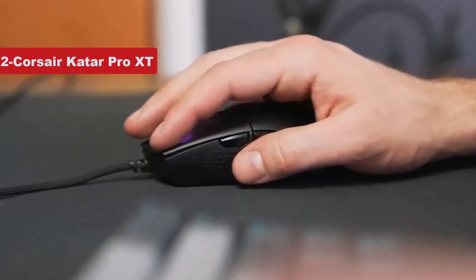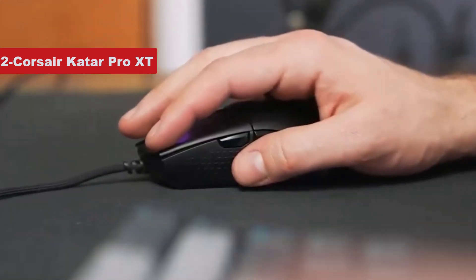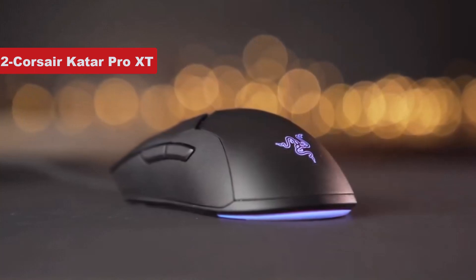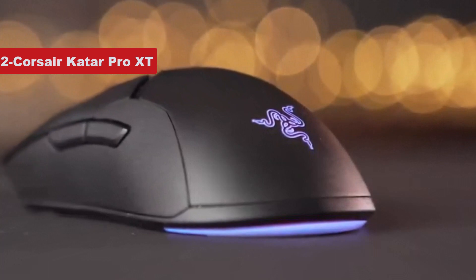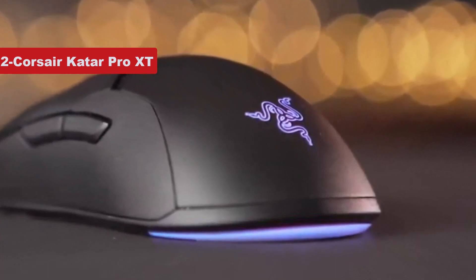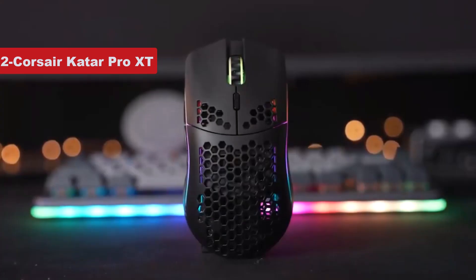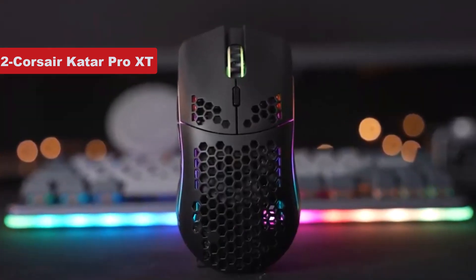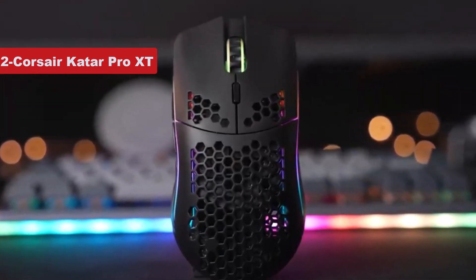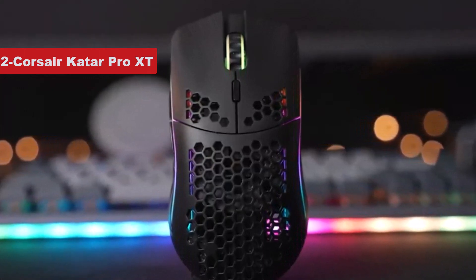Though it's worth noting that there are only thumb buttons on one side. It's also lightweight, making it easy to swing around in even the most frantic gaming moments, while the durable plastic body and six-foot braided cable can hold up against whatever you throw at it. There's even some RGB lighting in the scroll wheel that can sync up with other Corsair peripherals.